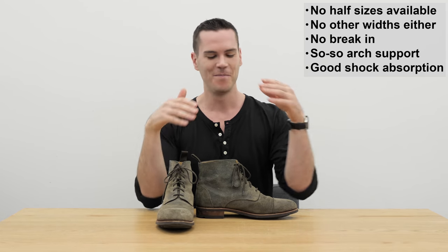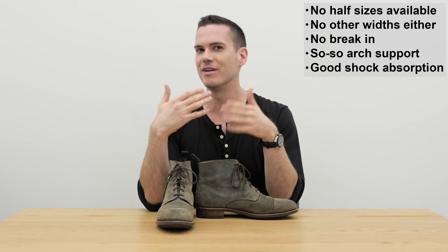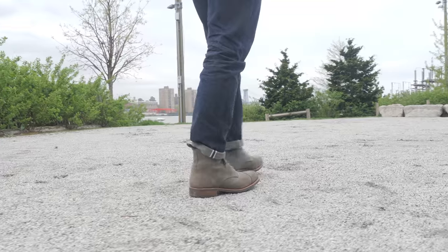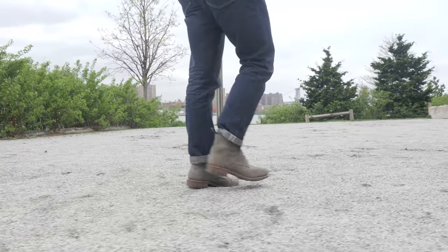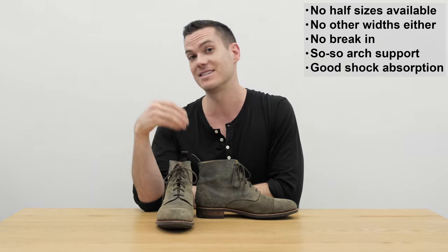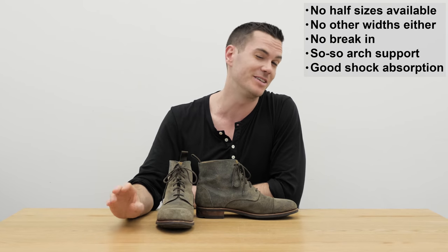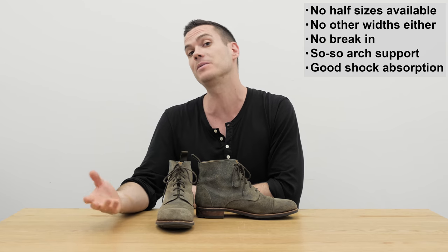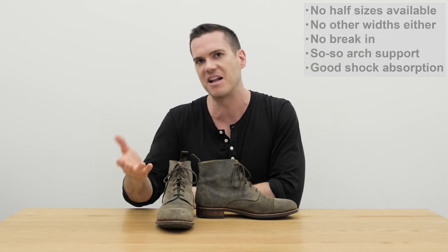The good news is there was no real break-in period. Even though they're a little bit big on me, I didn't get any blisters — that's probably a lot to do with the fact that it's leather lined, which is a really nice bonus. The arch support is so-so, but the shock absorption is really good, so it's a pretty good balance of comfort overall.